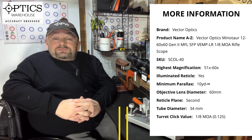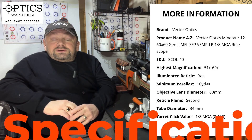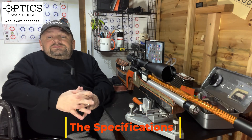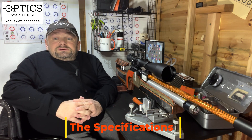I did say if you want to go big, this could be the scope for you. Let's start off as I always do at the front end, going through all the specifications of this scope. We start off with a 60mm objective lens which in its class is huge.